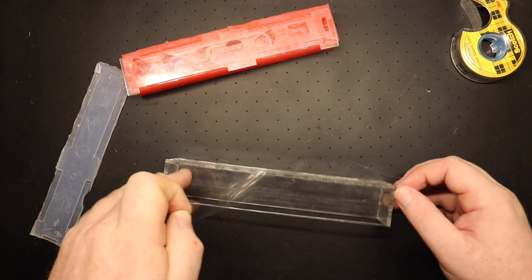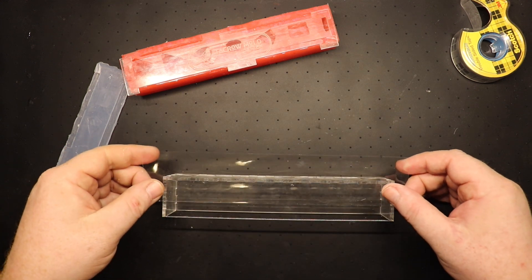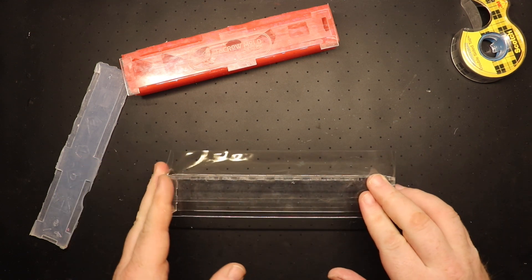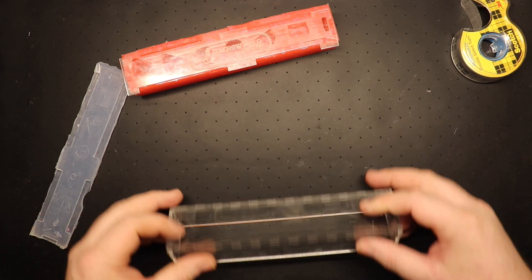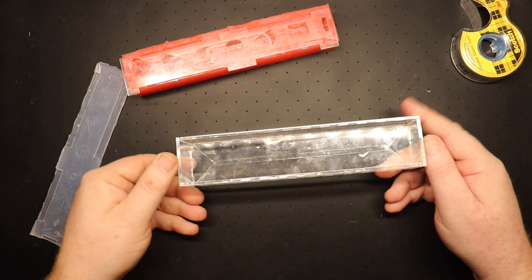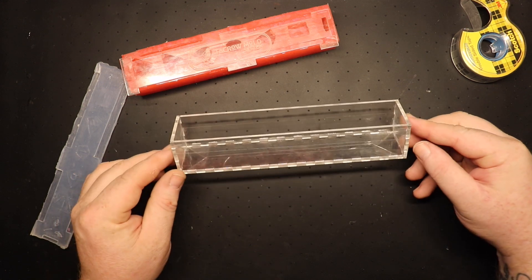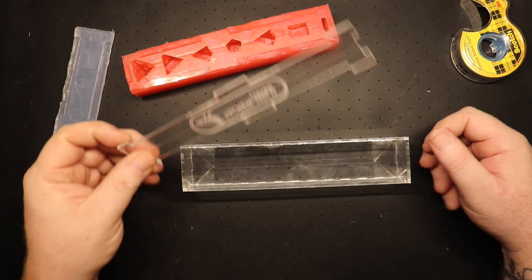I liked the system — I saw someone using this and I liked the simplicity of it. What are some pros and cons? I think the pro is that you get to stack it, like the Royal mold system, and it allows for better storage. Whereas with the other standard silicone ones, it's hard to stack them because you can't put them side by side.